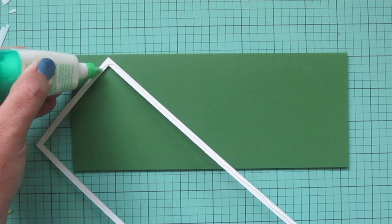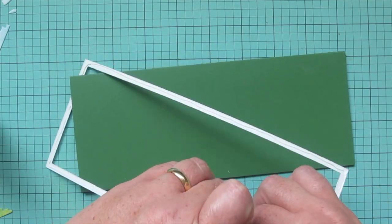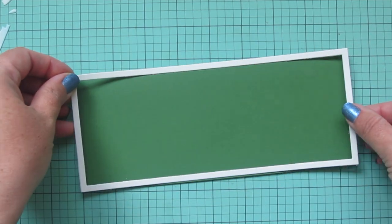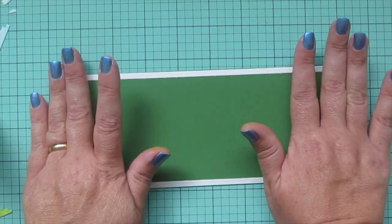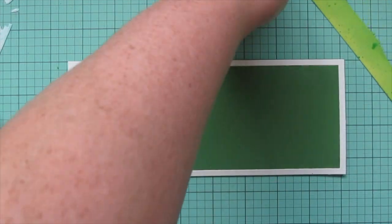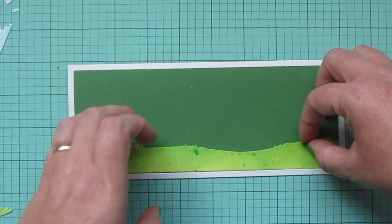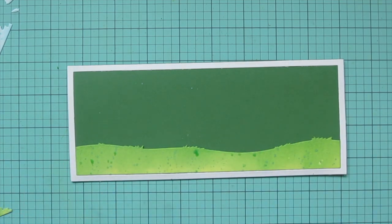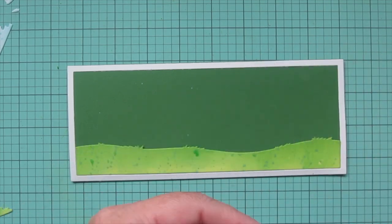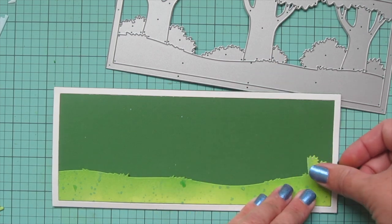I took a piece of Lawn Fawn Noble Fur cardstock and scored and folded it to a standard size card — eight and a half inches long by three and a half inches tall — so I cut it down to eight and a half by seven and then scored it in half at the three and a half inch mark. Now I'm going to take the frame from the Summer Woods Scene die and adhere that to the front of my card base, then work on all of these bits like a puzzle. I forgot to film the grass on screen, but I did that in the exact same way as the rest of the greenery, and since it's the largest piece I'll fit that in first.